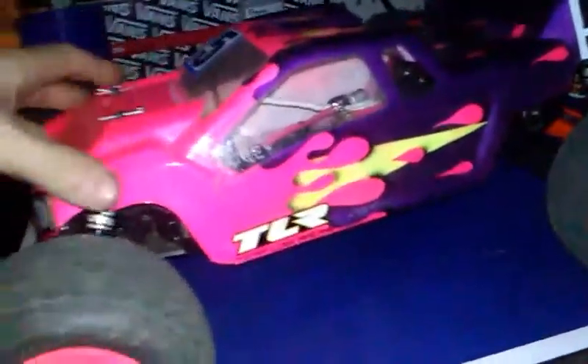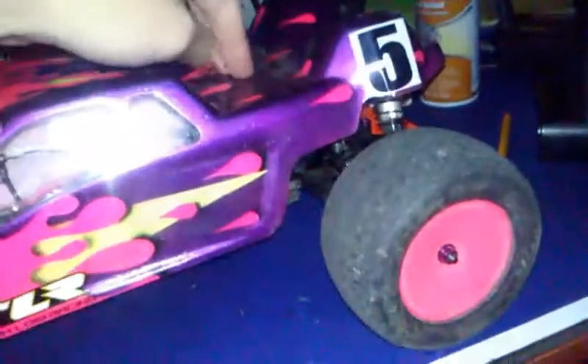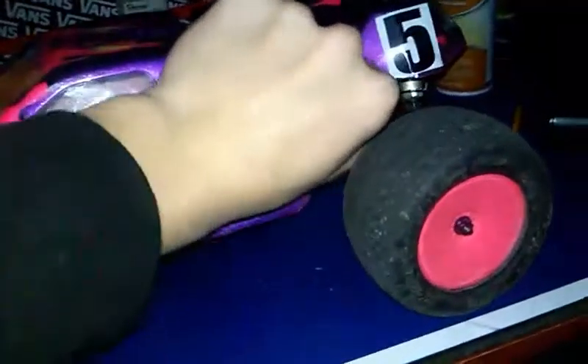A little bit thinner than a Rustler body. It's thick up here, thick right here, a little bit thin in the front, and a lot thinner on the sides. It's pretty thin. It's thick on top, a little thin right here. If you actually press on it, it might feel thick or thin to you. The thickness all around seems to be slightly thinner than the Rustler.